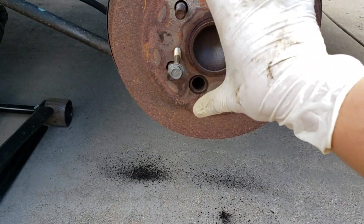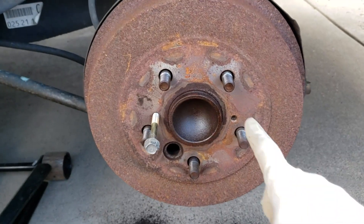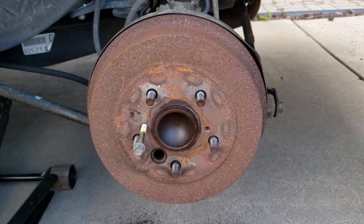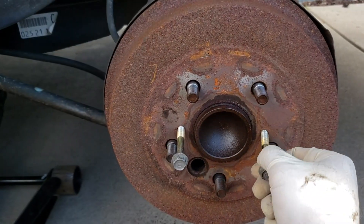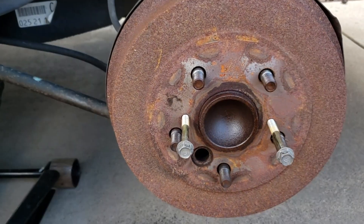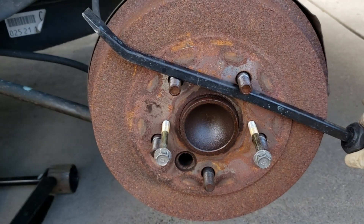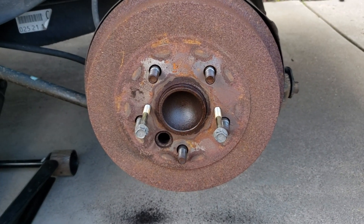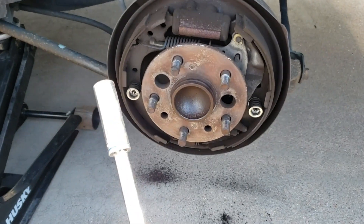Turn them evenly until the drum works its way out. I did spray some PB Blaster around here — this drum is pretty rusted — so I'm just going to work the bolts evenly and work this drum out. You may have to have a pry bar here, or have someone hold it so it doesn't move on you. Make sure your emergency brake is not on.